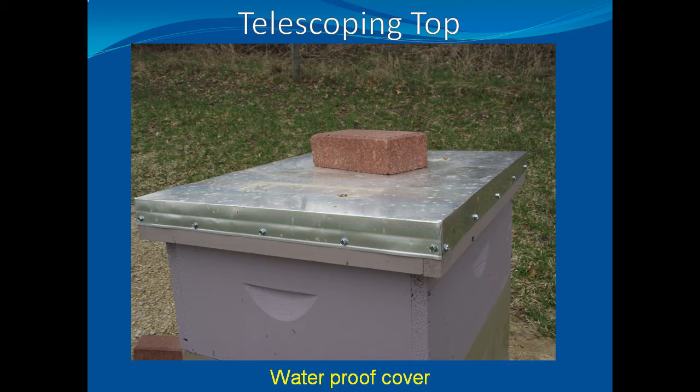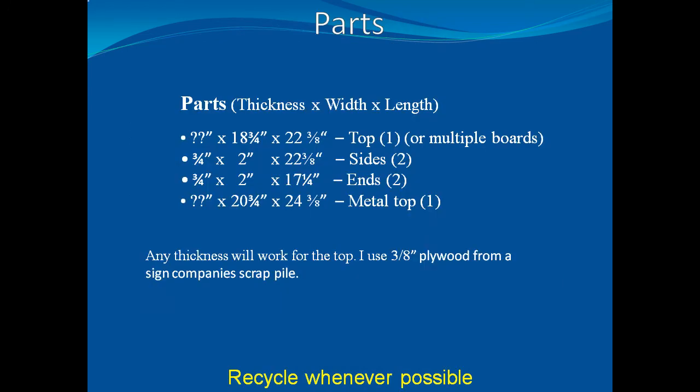For easier removal and replacement, I recommend an additional 1 inch to the width and the length of the telescoping top. The parts required for a telescoping top are relatively simple, with the exception of the metal. I used 3/8 inch plywood from a scrap pile to support the metal.